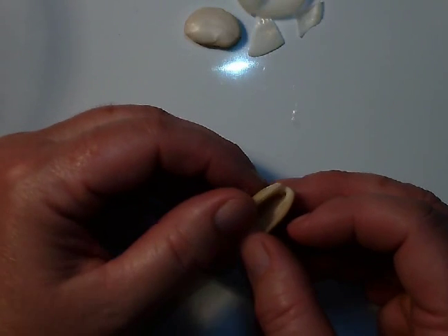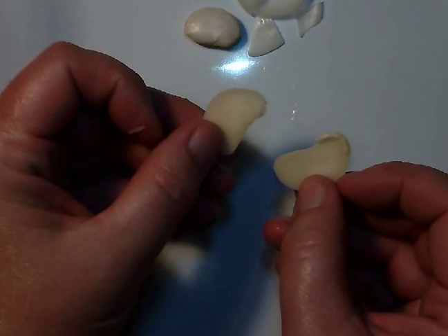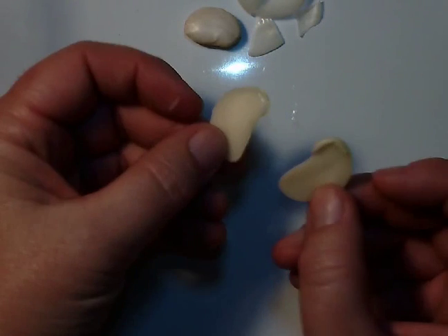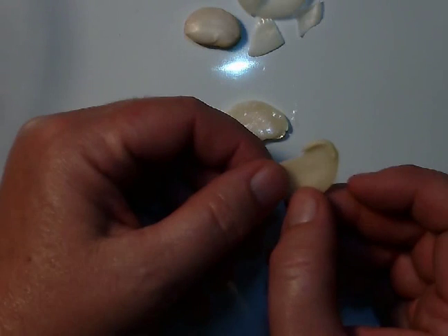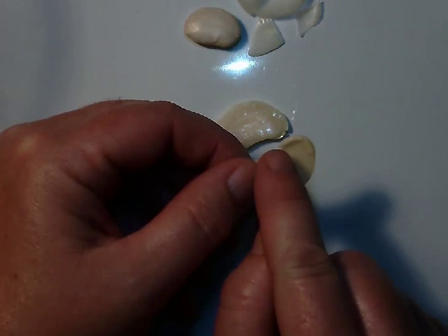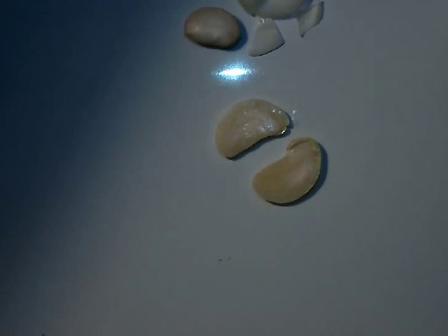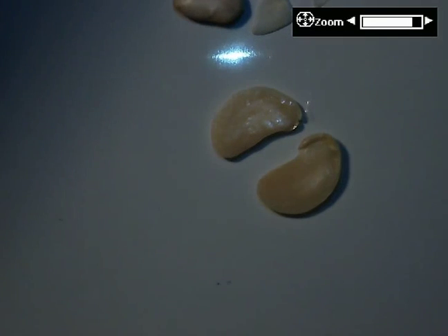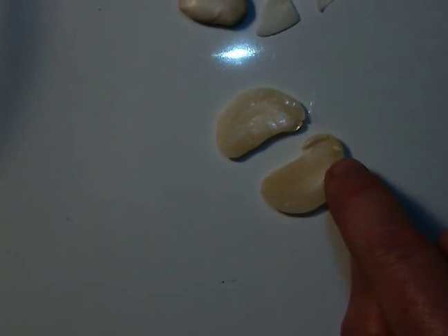It's called a cotyledon. I open the bean because it's a dicot, which means it can be split in half — 'di' means two, so there are two sides to the seed. If you look carefully at this one, it has the basic plant where the root is going to form, and then there's a tiny leaf on this side.